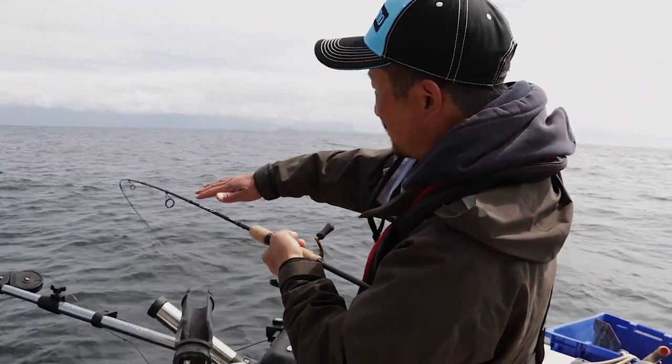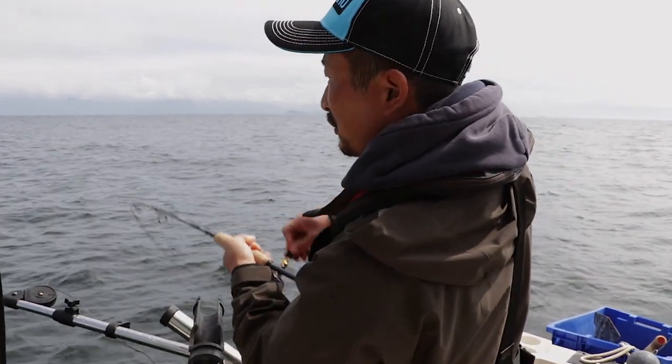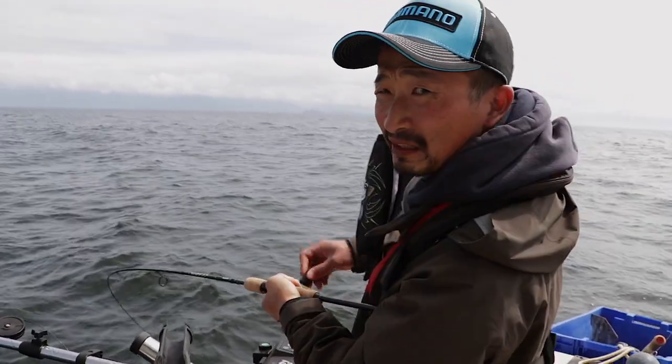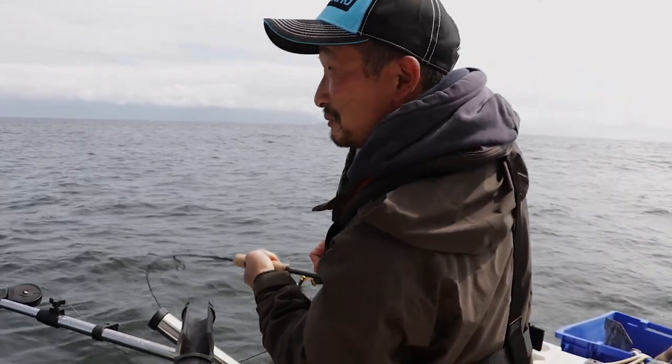Even though it's fairly light, this bottom section is pretty stiff and pretty fast, so it can handle the fish pretty well. Hopefully we don't get a big lingcod coming up to grab it — that would put us in trouble.